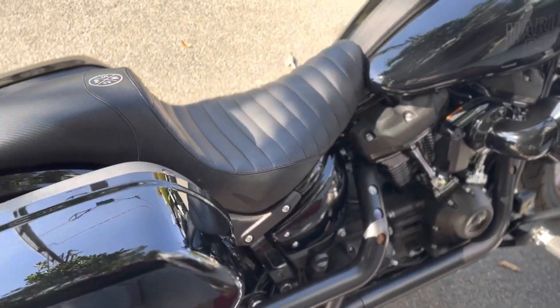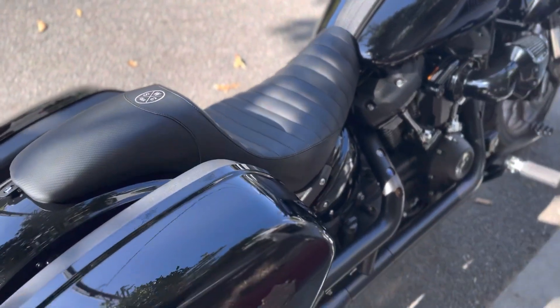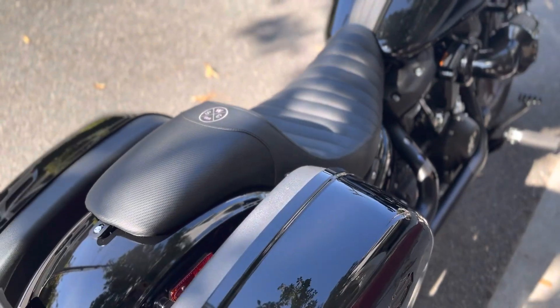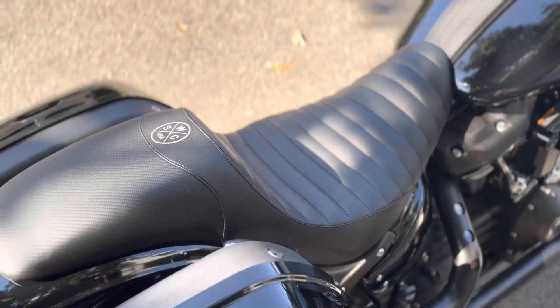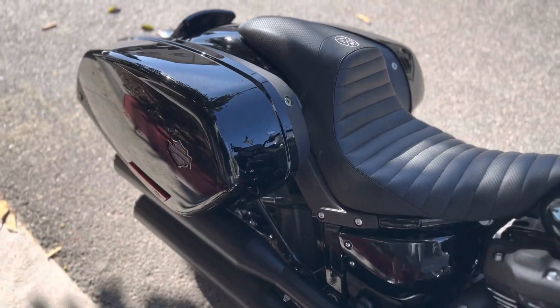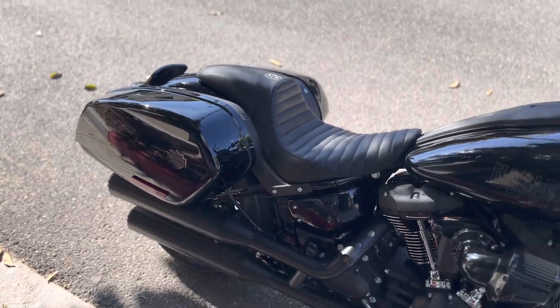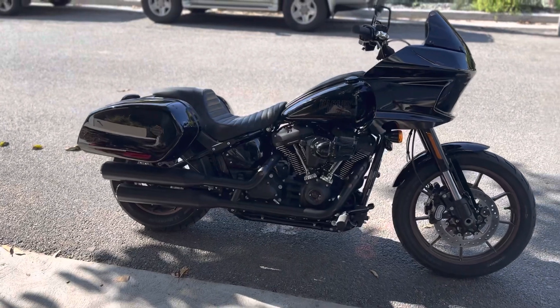I also went with the Whiplash Company Slipstream seat in matte carbon with black onyx. It's really comfortable and beautiful — I feel like it curves the bike really well. Let me get a little further back to show you guys. Looks really good.